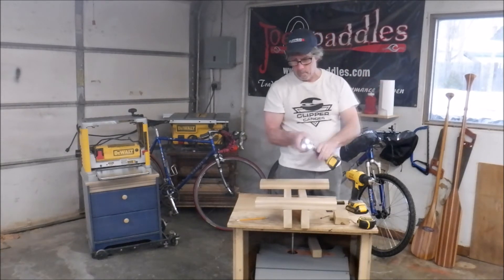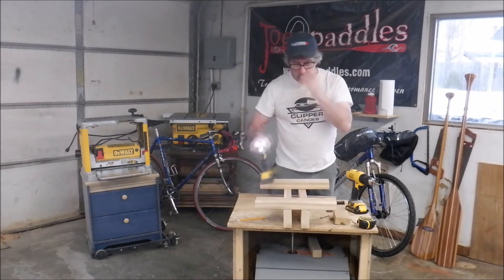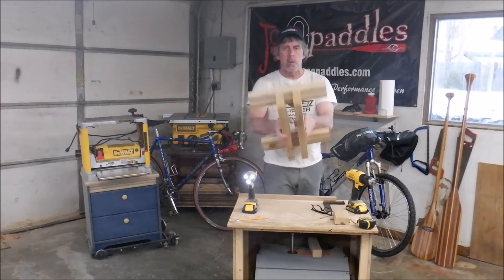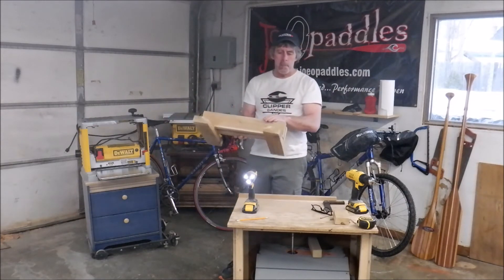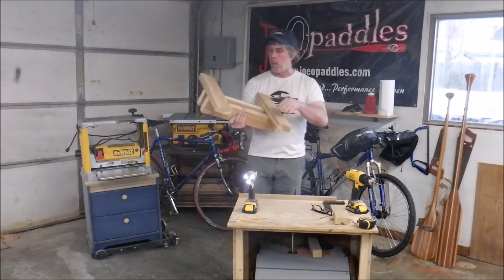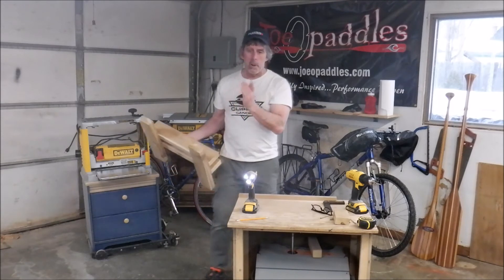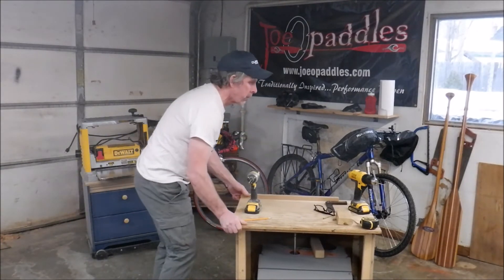We're just putting in four screws for now, not all eight, and the reason for that is I just want to do a test on it — make sure the fit is going to be good. If the fit is good, screws come out. I've got all eight holes drilled. I'll be using a waterproof wood glue as well as all eight screws. First, we're just going to do a quick little test to make sure this is going to work.